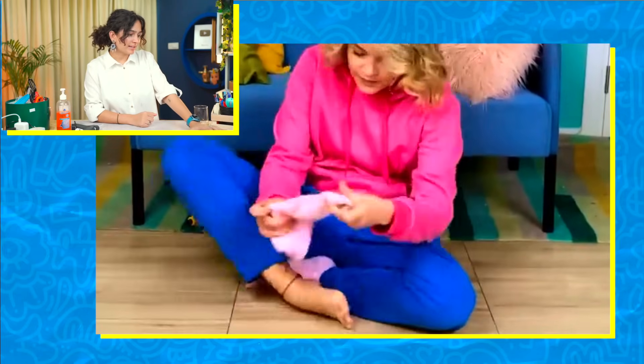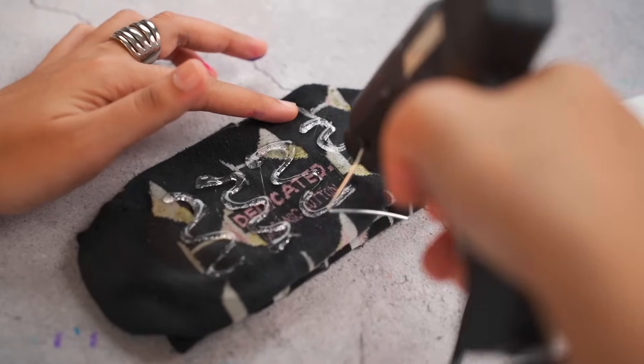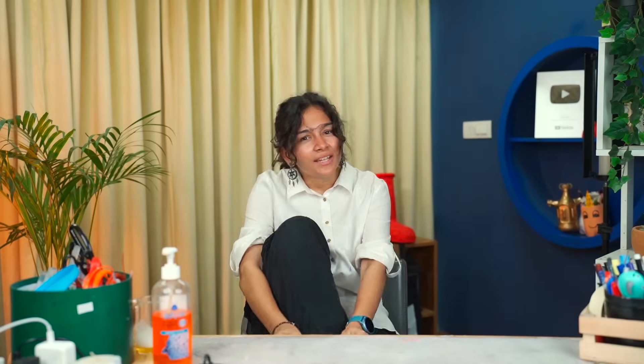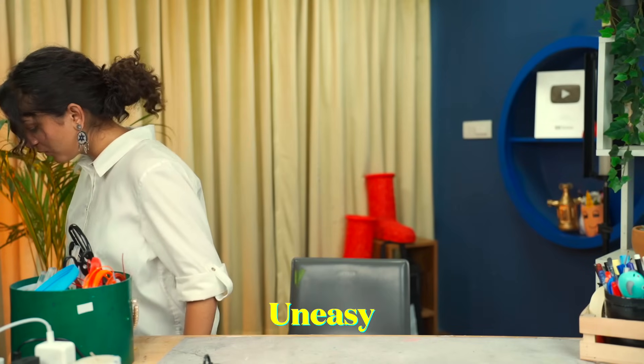These socks were very slippery, so they're gone. Let's try. I don't know — and my socks are so cute. Why don't we show it? Let's try it. Oh god, this is so uneasy. Moving on.